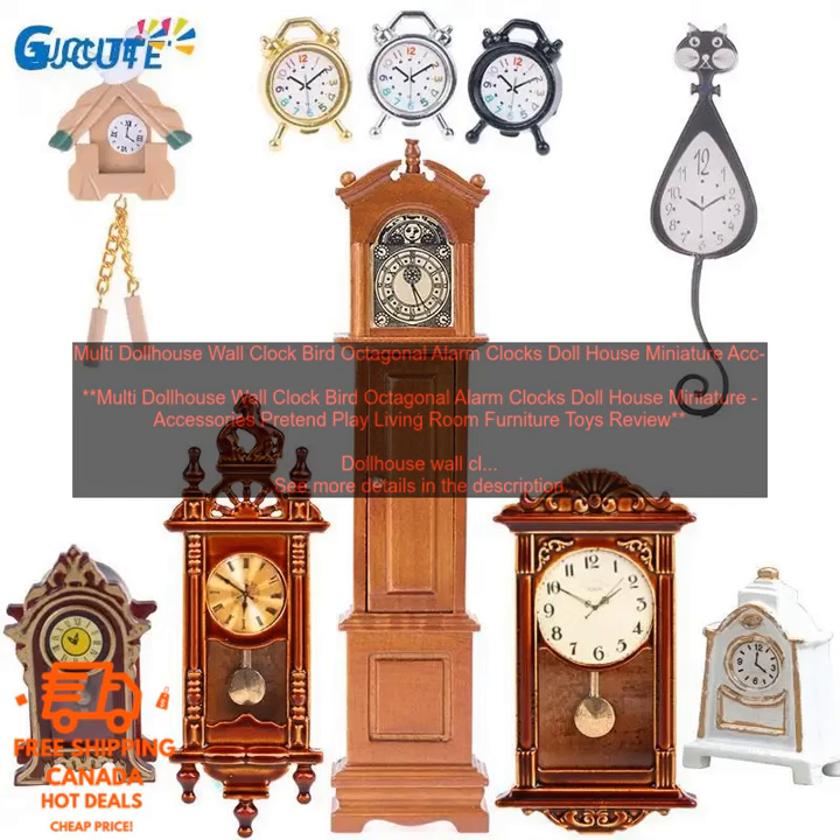Multi-Dollhouse Wall Clock Bird Octagonal Alarm Clocks Dollhouse Miniature Accessories Pretend Play Living Room Furniture Toys Review. Dollhouse wall clocks are a great way to add a touch of realism to your dollhouse. They can also be used as a learning tool for children, as they can help them learn about time. This particular dollhouse wall clock is made of high-quality plastic and features a bird design. It is battery-operated and has a quartz movement.